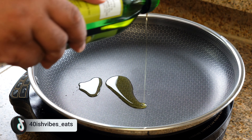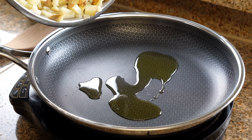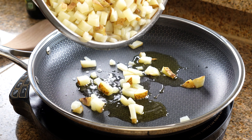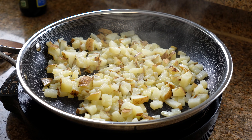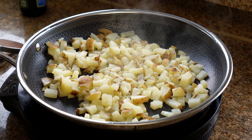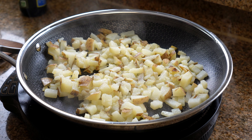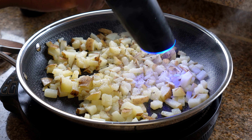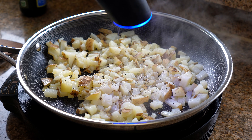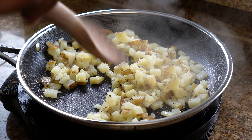Next, we're going to heat up our skillet and add two tablespoons of olive oil. We're going to add in our boiled potatoes, some salt and pepper, and let those cook for a few minutes until they get nice and brown.